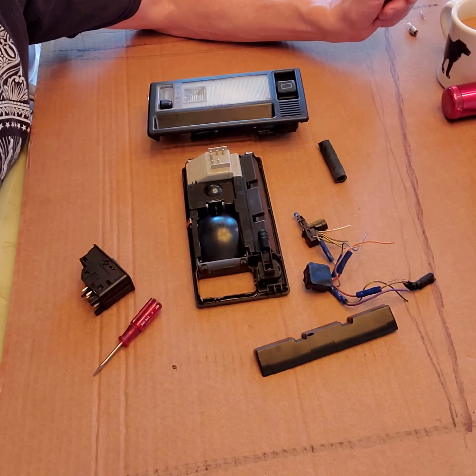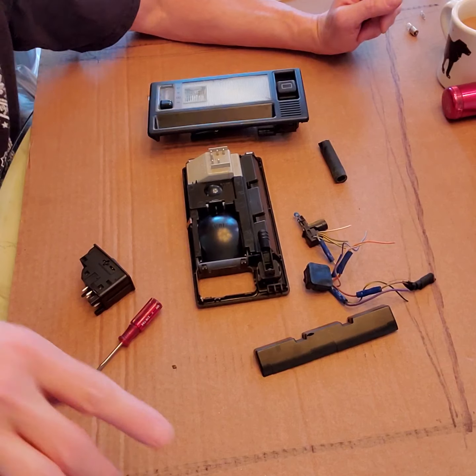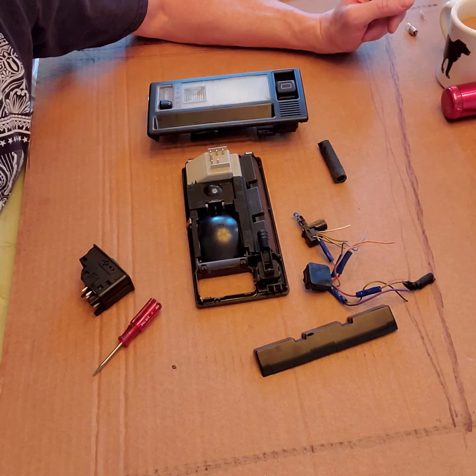Thanks for sharing Valentine's Day morning with me, and have a good one.